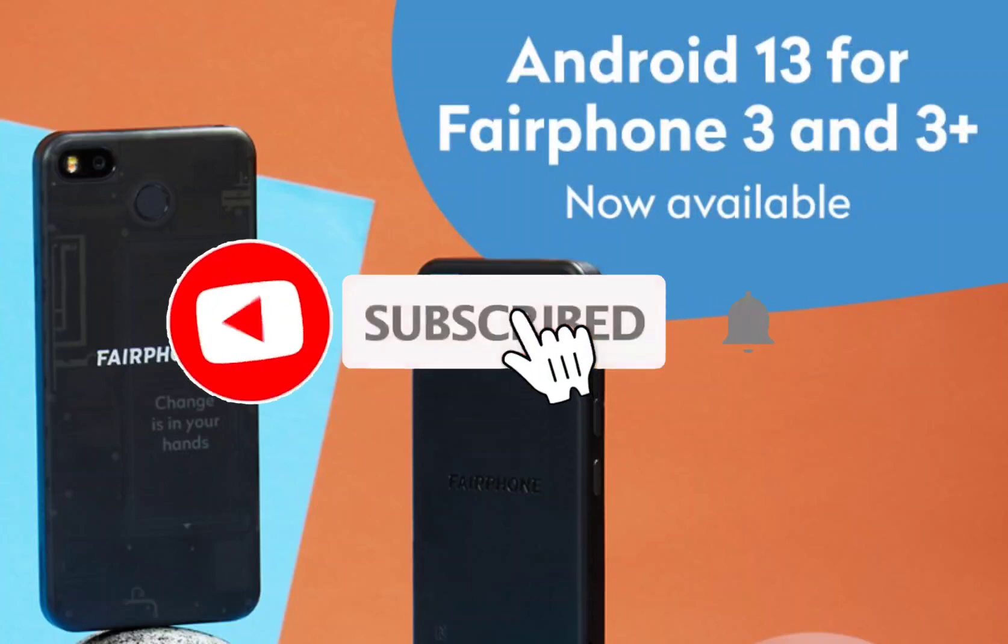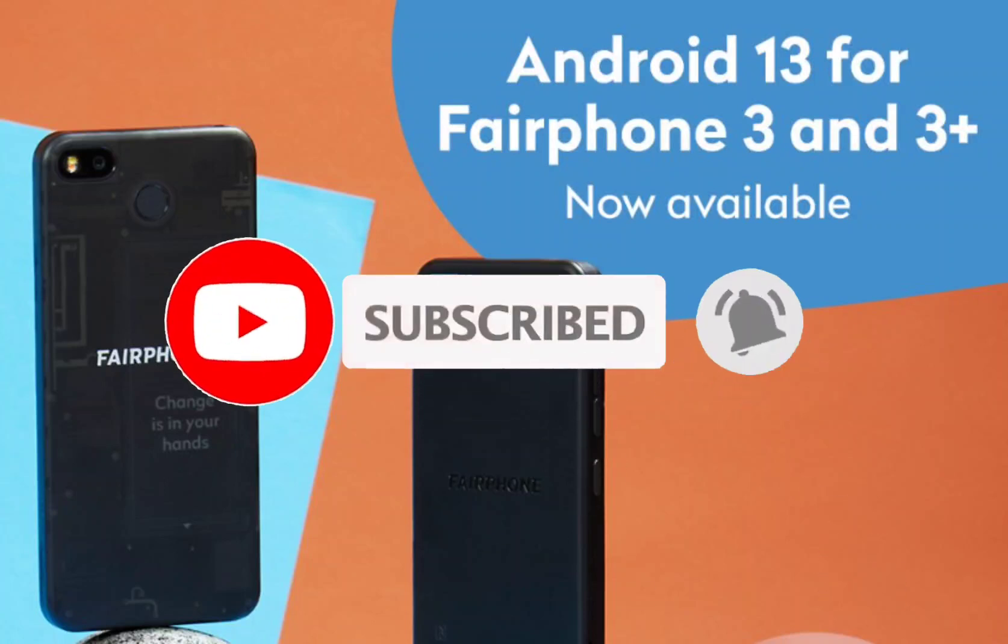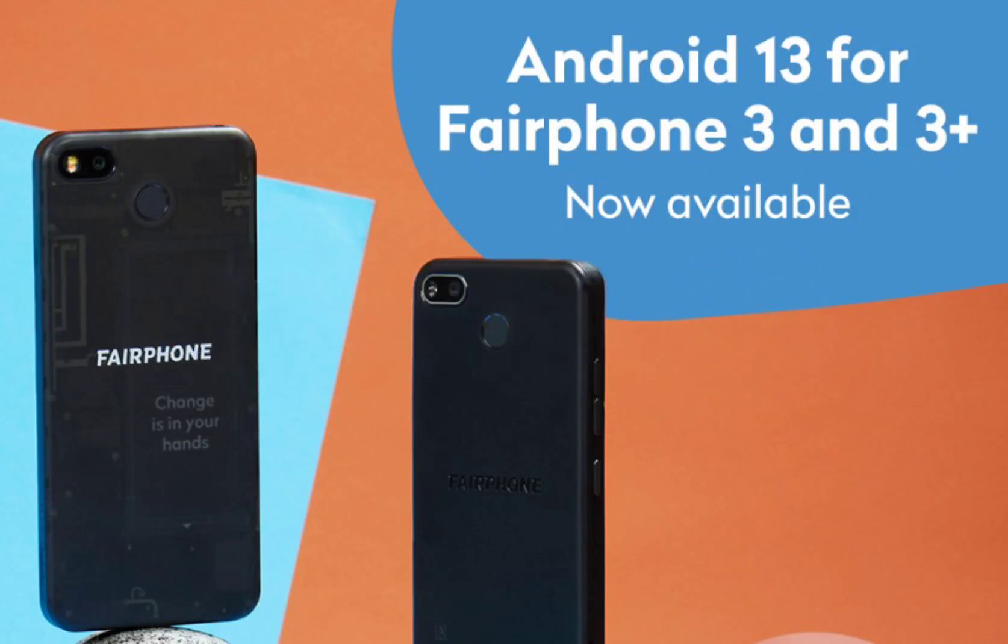Fairphone 4 launched in the U.S. with privacy-focused Murena /e/OS. After a nearly two-year wait, the Fairphone 4 5G has made its debut in the U.S. market.